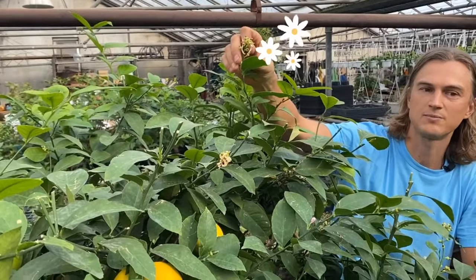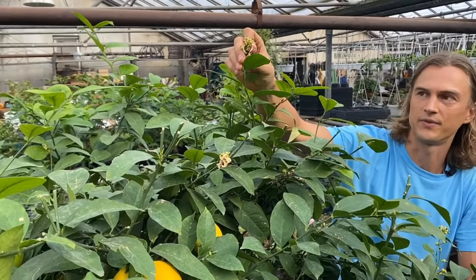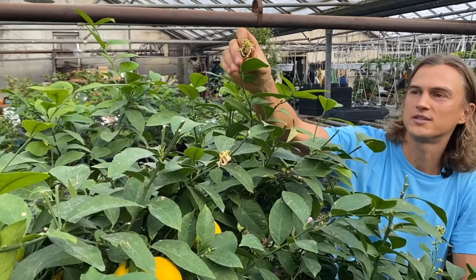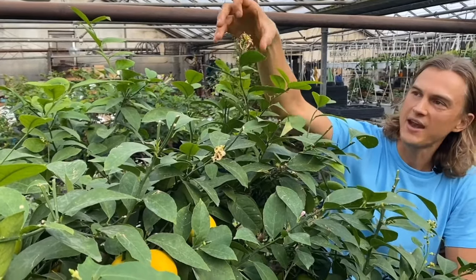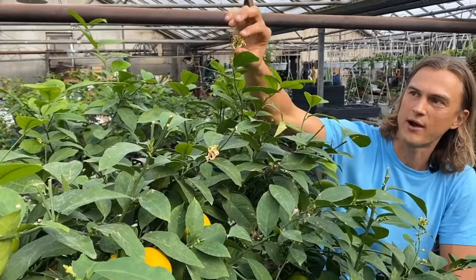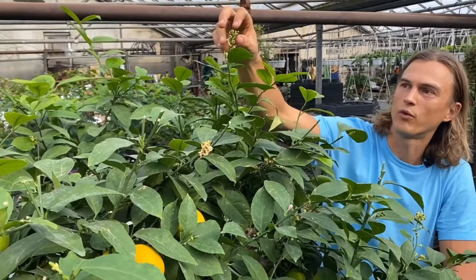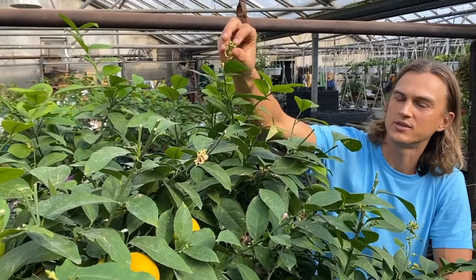They smell kind of like jasmine and ylang ylang — they're fruity, they're citrusy, they're beautiful. But then after the flowers have finished — you can see this flower is just ending — what happens is they leave room for a little baby fruit to start growing.